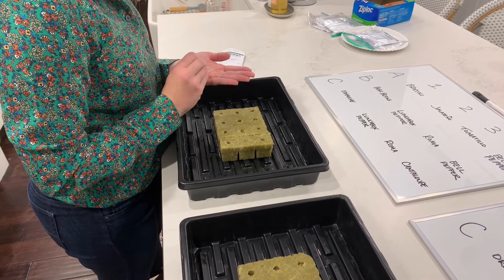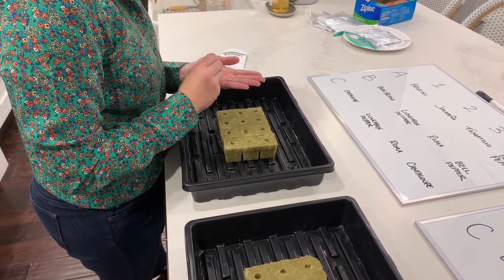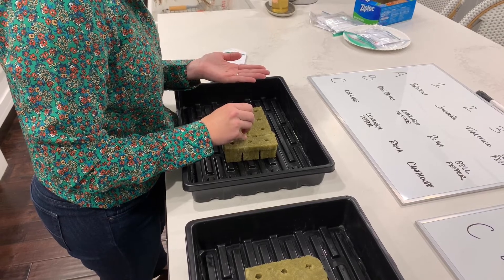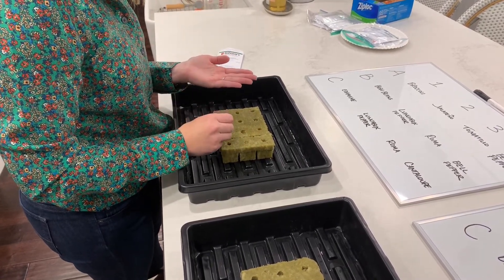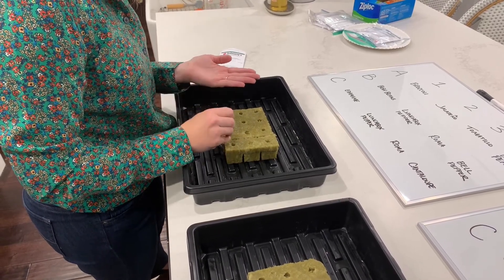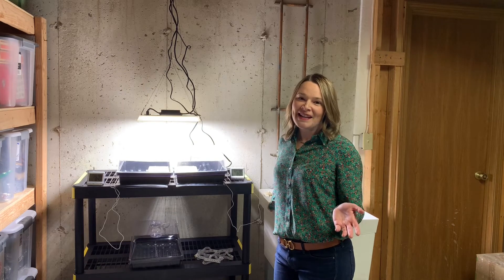I found tweezers really helpful in planting the smaller seeds. Be sure to place the seed up against the side of the rock wool cube. I did not use any vermiculite as a covering over the seeds.